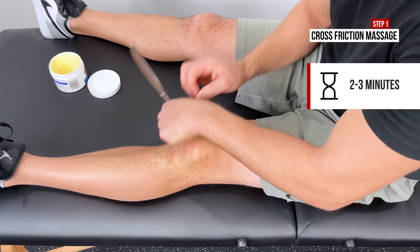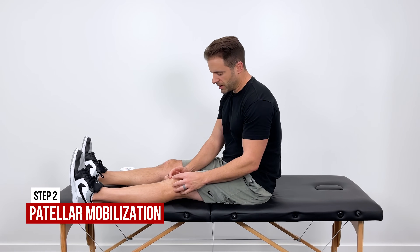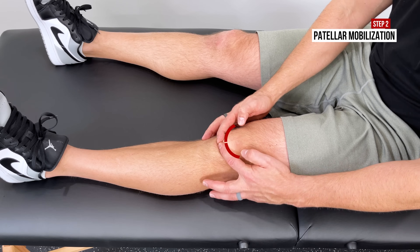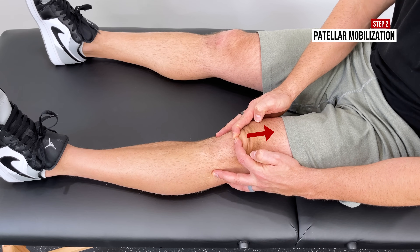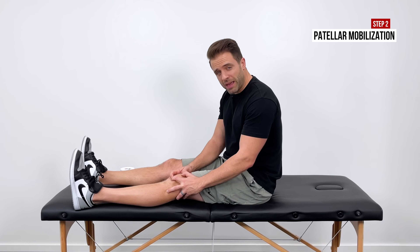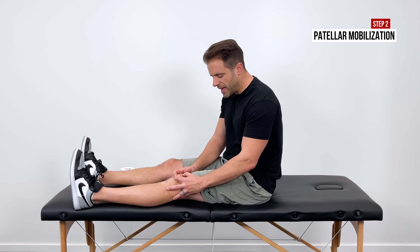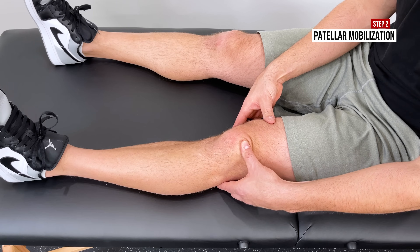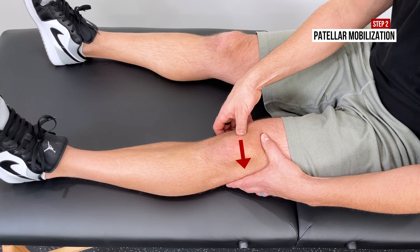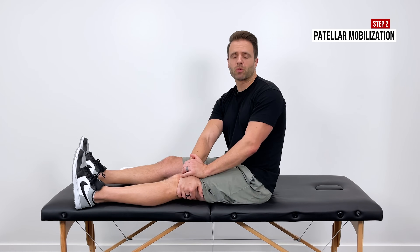I then like to follow that up with the second step — some patellar mobilizations. We just need to get your kneecap moving. Find the bottom of your kneecap, keep your quad nice and relaxed, hook your fingers onto the bottom of that kneecap, and pull the kneecap up towards your hip. Just until we get some mobility through there — you should feel the kneecap move. You might feel a little bit of a stretch to that patellar tendon. Hold that for about five seconds and then release. Also go side to side — hold three to five seconds one way, three to five seconds the other way, up three to five seconds. We just want the kneecap to be moving. Only about two to three minutes on those.